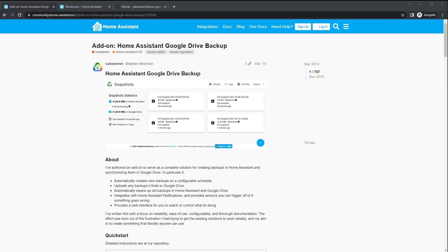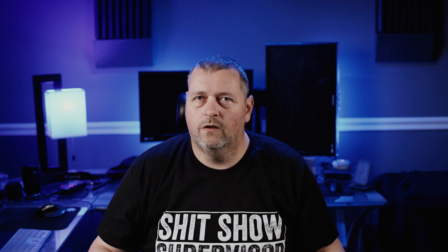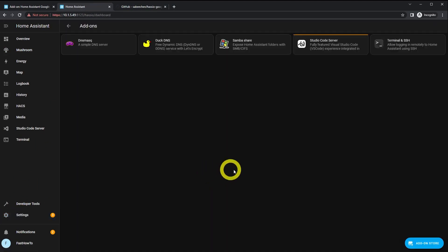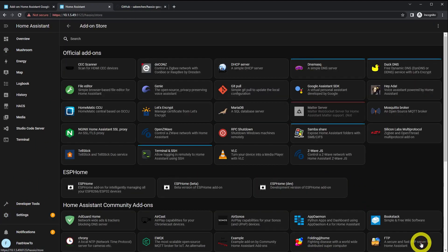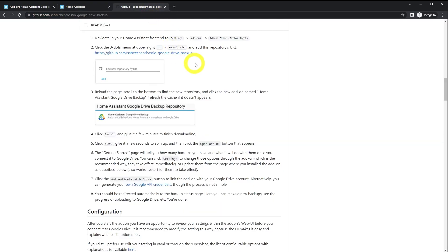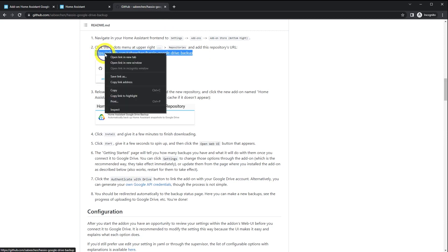So here's the add-on we're going to install — it's called Home Assistant Google Drive Backup. I'll throw links to all this stuff down in the description. The first thing we're going to do is get signed into Home Assistant, then click Settings, then Add-ons, then click Add-on Store, then hit the three dots and click Repositories. Next, head over to the GitHub page, copy the repository link, then paste that into HA and click Add.